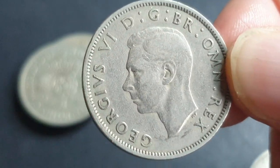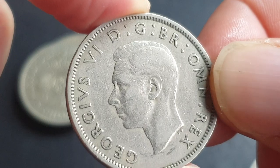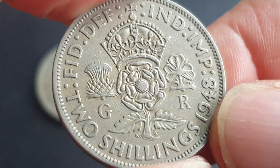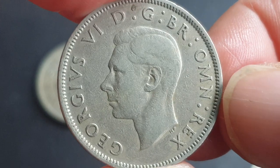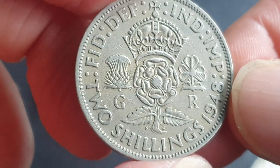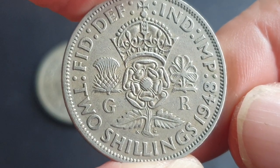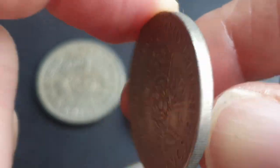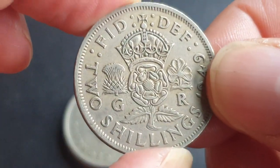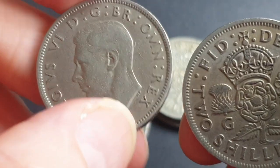The 1947 has a mintage of 22 million, and in this condition — which is fine — you're probably talking about one dollar. In uncirculated you're probably talking about ten dollars. The 1948 is in a bit better condition, also fine, and has a mintage of 67 million, which is quite a lot — also about a dollar in this condition. Prices in the past were around 30 to 40 cents, but you really can't buy a coin for that now; prices in coin shops have just gone up so much.